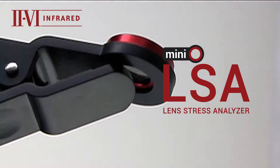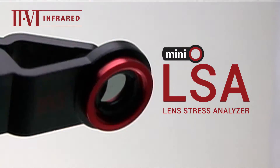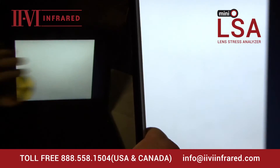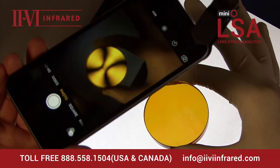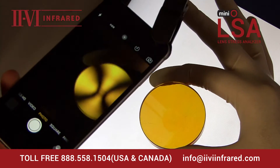This is the new 2.6 Mini Lens Stress Analyzer. As the name suggests, the 2.6 Mini Lens Stress Analyzer, or Mini LSA, enables you to see lens stress before catastrophic lens failure occurs. The Mini LSA shows stress and contamination that the eye cannot see alone.